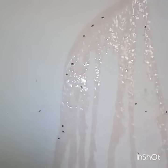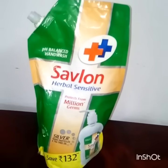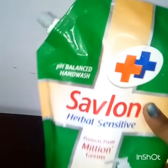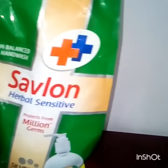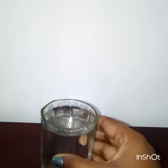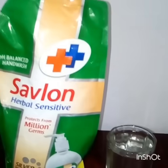I prepared this liquid with only two ingredients. I used Savlon hand wash, about 20 ml, and added a glass of water in a small used Coca-Cola bottle. After you drink from the Coca-Cola bottle, just wash it out, dry it, and you can use it — it's very easy.